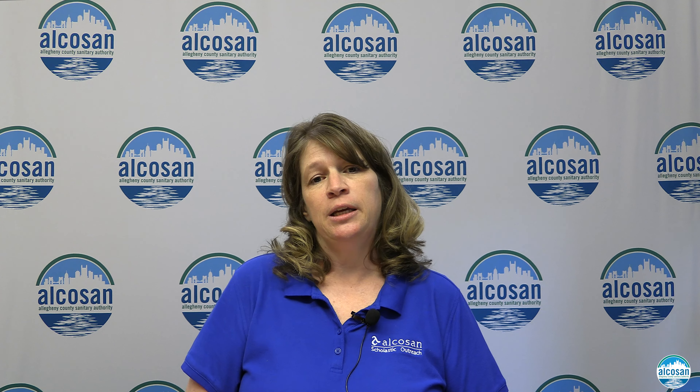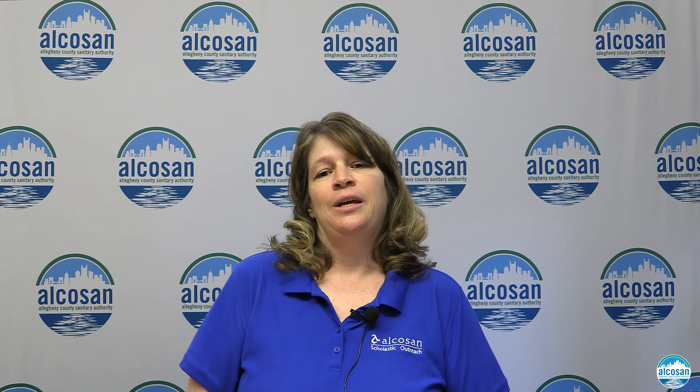Hello and welcome to Mount Lebanon's Virtual Community Earth Day celebration. My name is Lorraine and we will be joined later by Mark. We are Scholastic Outreach representatives from ALCOSAN.